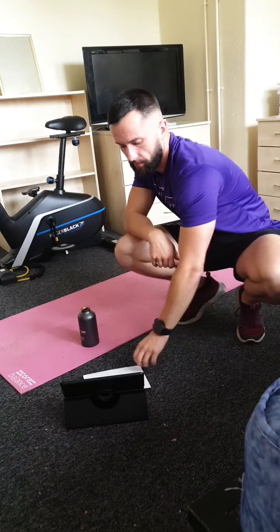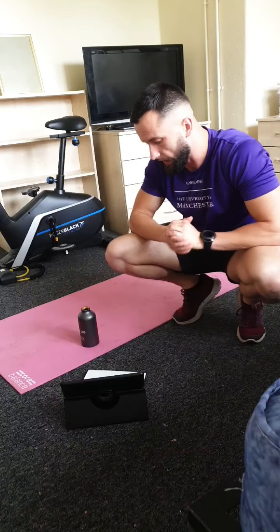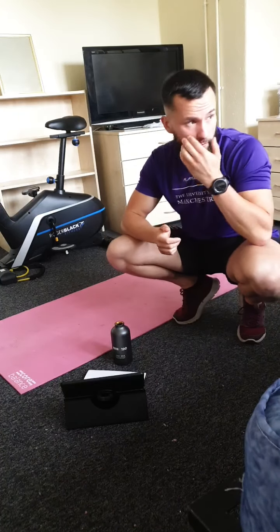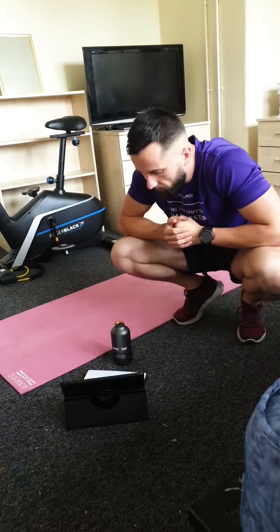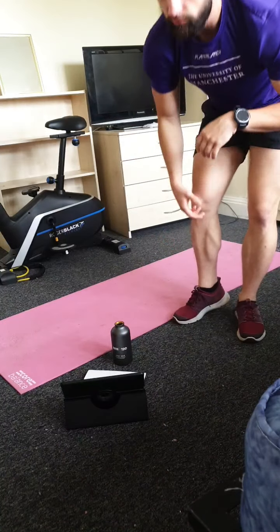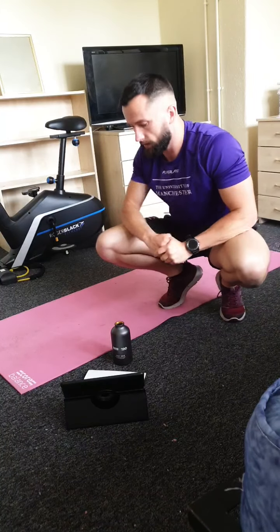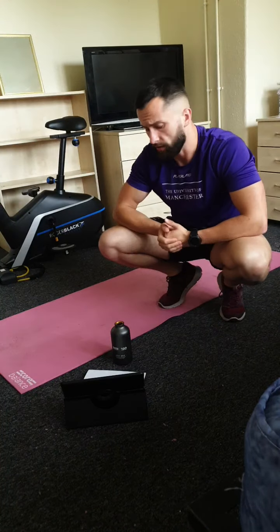Hi everyone, it's Matt again and we've got an abs blast class today starting in a couple of minutes. I'm just going to give you a couple of minutes to get some people in the class. All I'm asking is that you've got enough space, an exercise mat, and a bottle of water — you're probably going to need it.